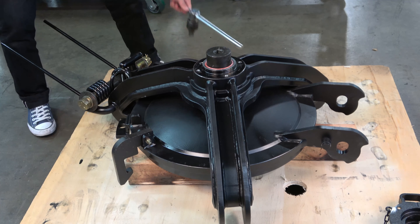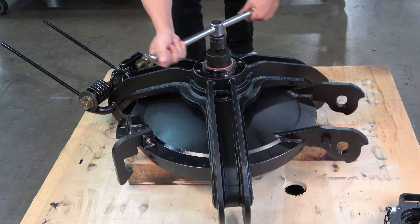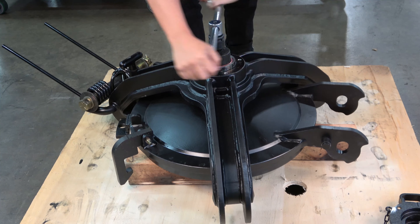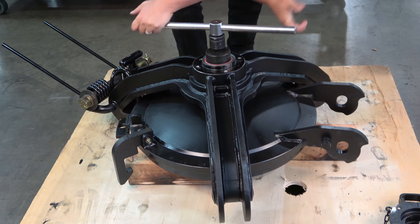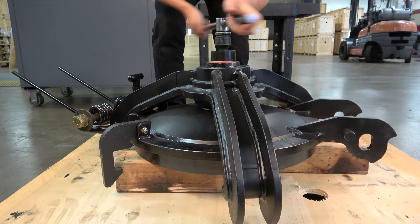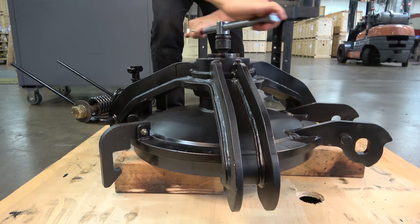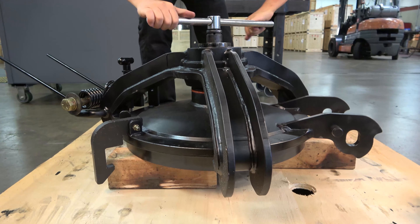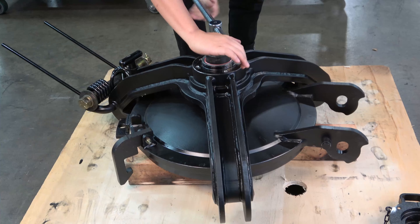Using the ¾ inch square driver extension and T-handle driver, insert the tool into the receiver on the ram. The ram has a counter-rotating thread. Spin the ram clockwise to loosen the thread; the strongback will start to rise away from the cover. You can use an impact wrench to speed up this process, but continually check to ensure that the strongback is not interfering with any of the flanges on the cover or any other components. The ram should move smoothly and without resistance. The ¾ inch extension will extend the reach of the driver past the point where the strongback rises above the ram.